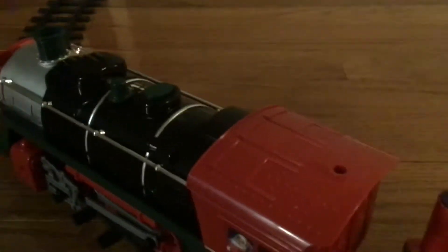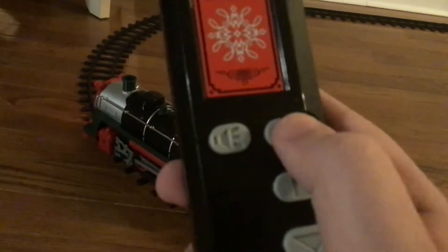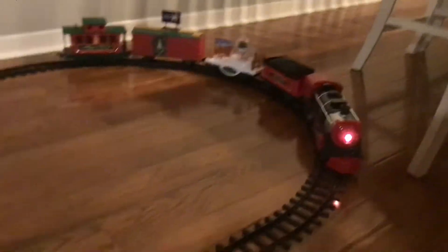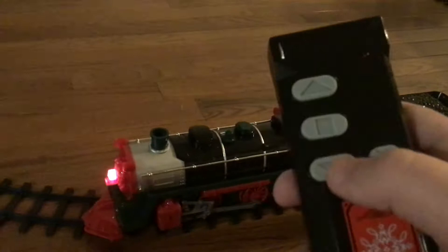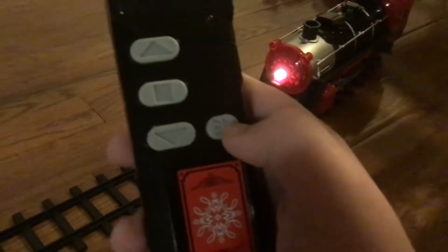That was the forward movement of the Christmas train. You can also power it by a remote control. So this is backwards. This button is forwards, this button is to stop, and this button is to go backwards.